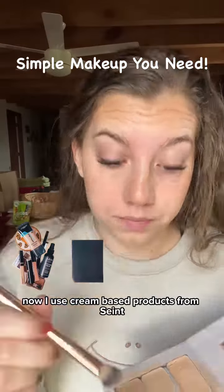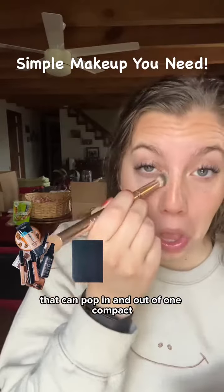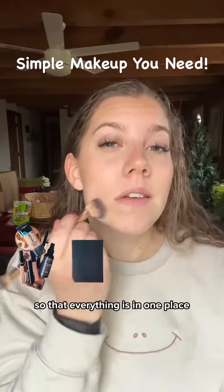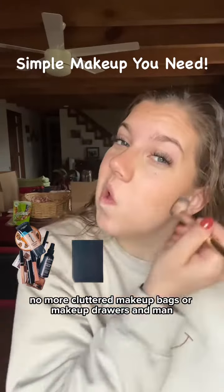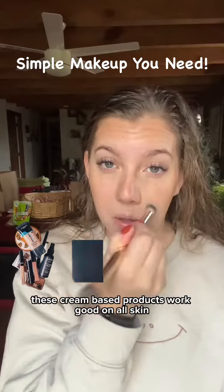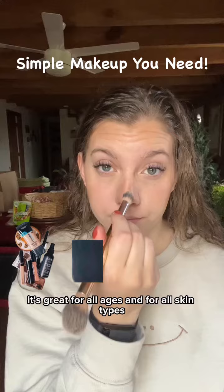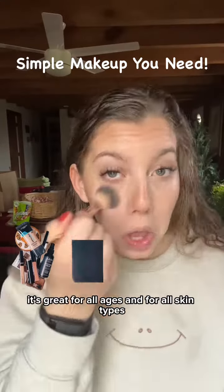I use cream-based products from Saint that are found in these little magnetic tins that can pop in and out of one compact so that everything is in one place. No more cluttered makeup bags or makeup drawers. And these cream-based products work well on all skin — great for all ages and all skin types.